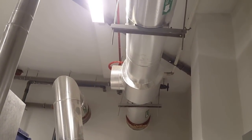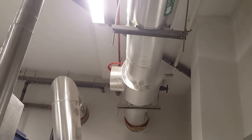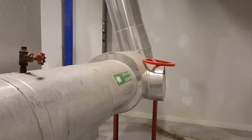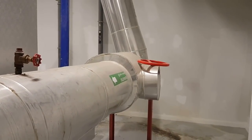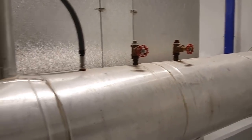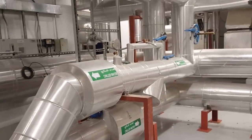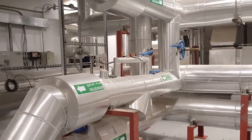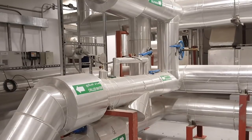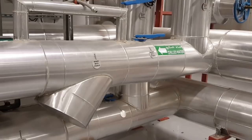The chilled water is coming from the district cooling plant. This is a gate valve for return and this is a gate valve for supply. There is a test plug here and a meter here. The chilled water is going here to the heat exchanger — this is the main supply line coming from the district cooling plant.